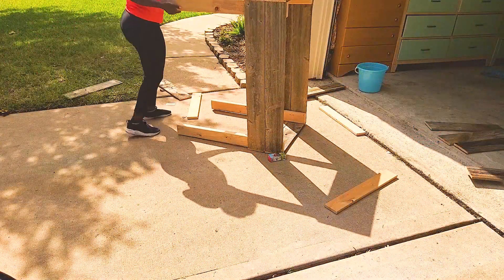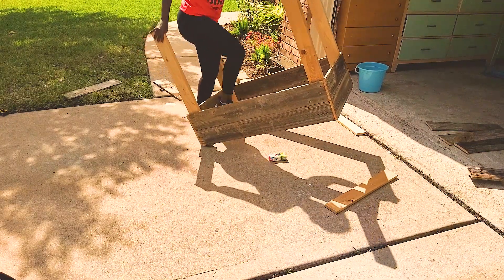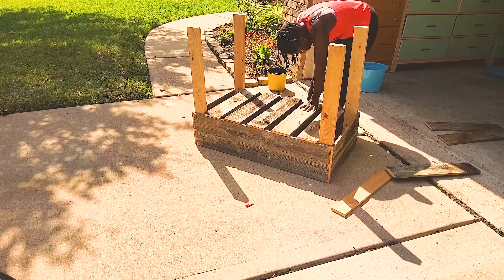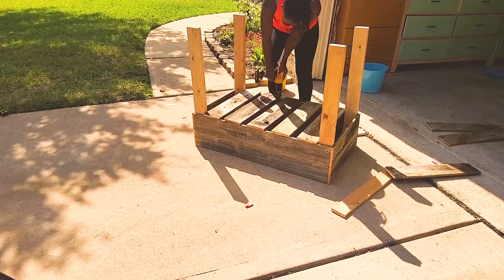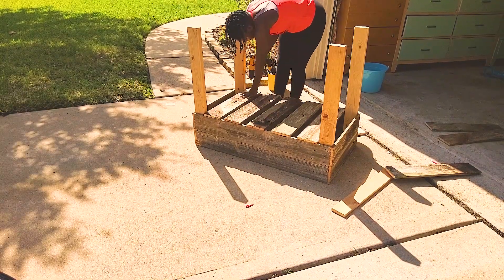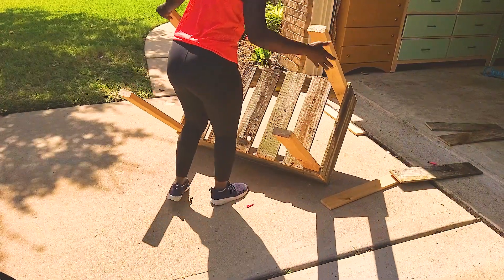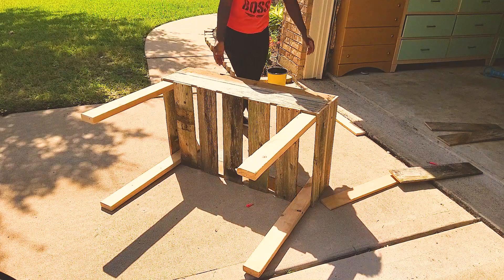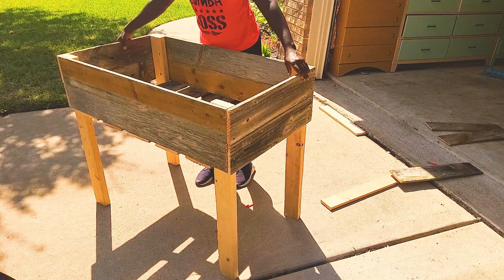After I put the two long sides together, I then put the short sides, and it came out much better — I was very pleased. I then went ahead and put the bottom pieces. I am countersinking using a drill bit, and then I'm going to go back and use my three-inch exterior screws. It is important to use exterior screws because you don't want them to rust over time. I don't need to treat this wood because it was a fence, and fences are usually treated to be outdoors, so it should be okay.